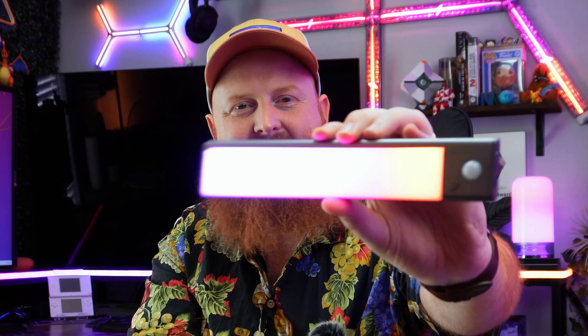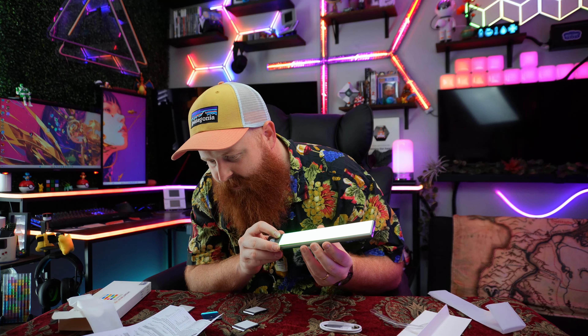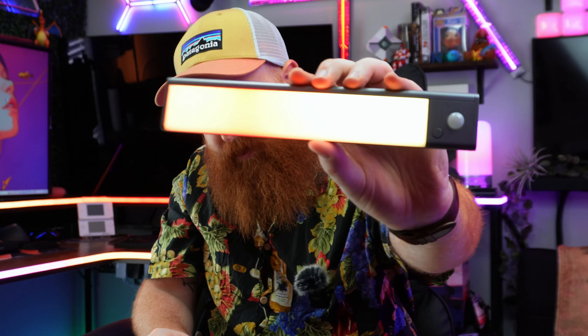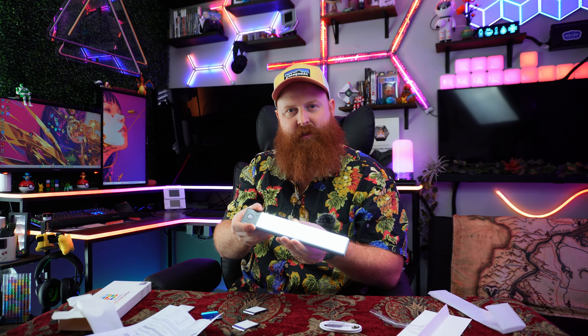Let's turn this on real quick and take a look — maybe it's already charged. Let me tear the plastic off. Oh, that is clean for how tiny that is! I can see why this is $25 a pop. So that's rainbow. I would guess this mode right here is blue sky, and this one is sunset most likely. I'm just going to keep pressing it so you can see all the modes, including white.